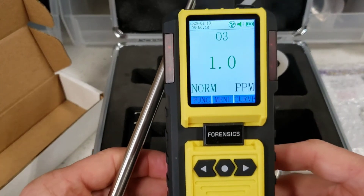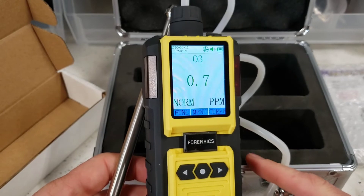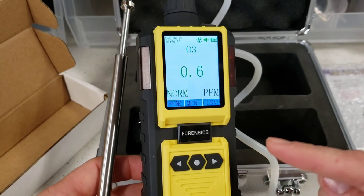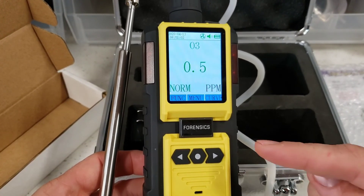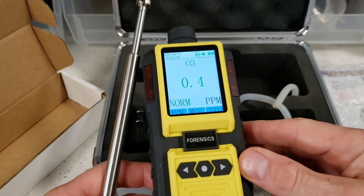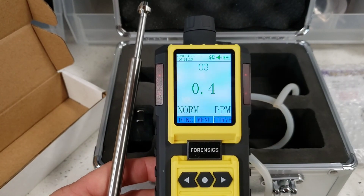This is the best unit Forensics Detectors offers the marketplace, and the best detector I've come across in my 22 years of working with gas detectors. Has everything you need — very accurate and reliable. We are here to help you; contact us any time. And if you want to do point sampling, the probe doesn't have to be on — you can take that off, not a problem. Have a great day and be safe. Bye-bye.